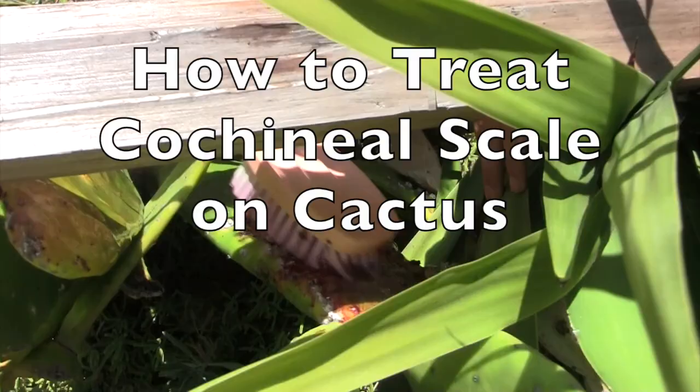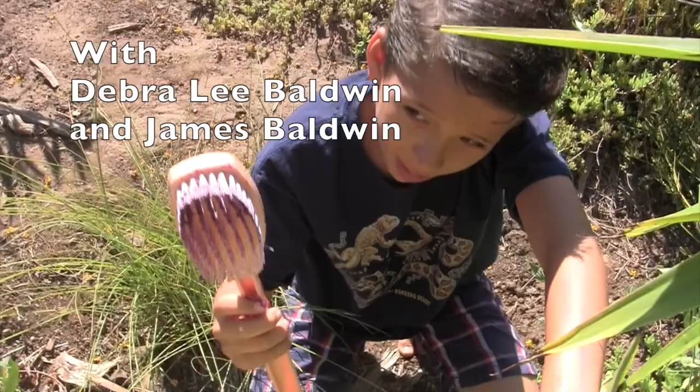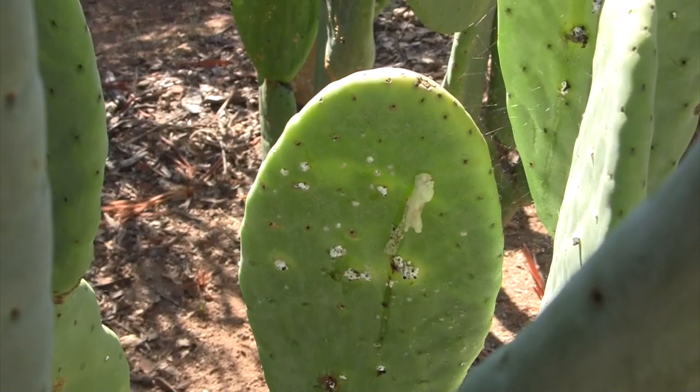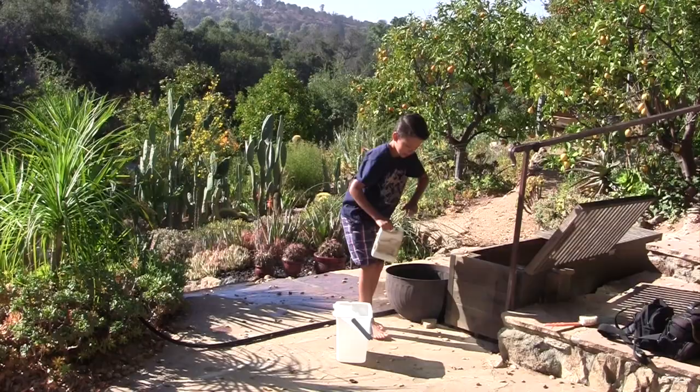What a bloody mess — you want to see the brush, a lot of red on it. That's carmine dye. I often find cochineal scale on pads that don't get a lot of air circulation. The insect damages the tissues and that compromises the health of the plant. So what we're going to do today is scrub the scale off.